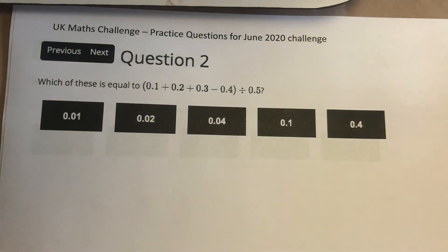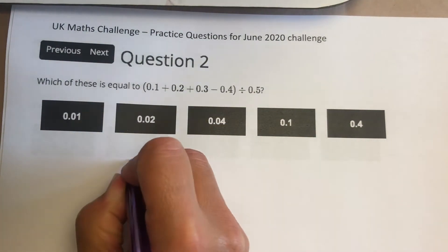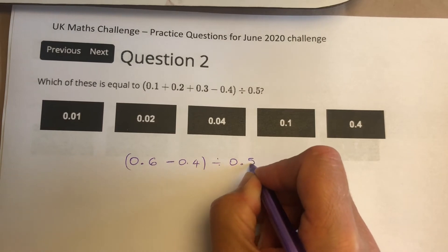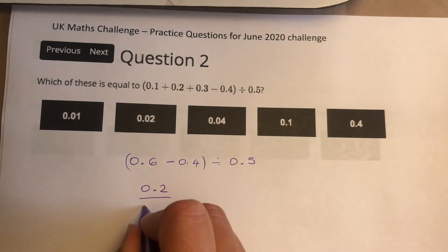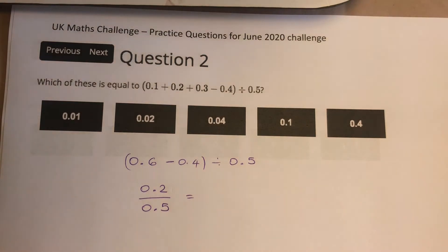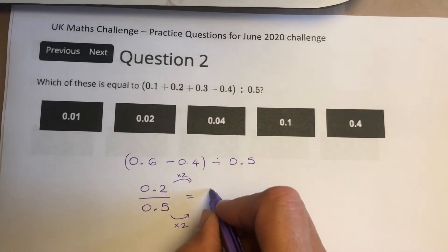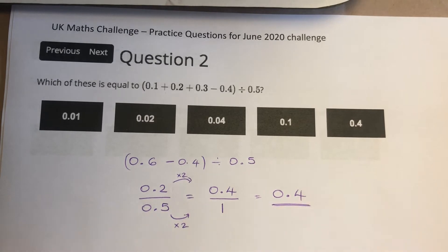Question 2. We have an expression: 0.1 plus 0.2 plus 0.3, so we've got 0.6. We're subtracting 0.4, giving 0.2, and we're dividing all of it by 0.5. Remember our division sign we can write as a fraction: 0.2 divided by 0.5. We need to find an equivalent fraction to get rid of those decimals. We can multiply the numerator and denominator by 2 — that gives 0.4 as your numerator and 1 as your denominator, which gives you 0.4.